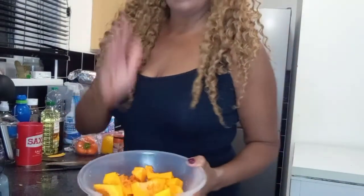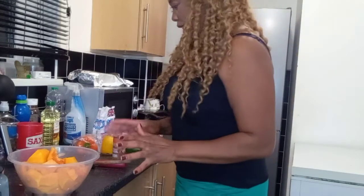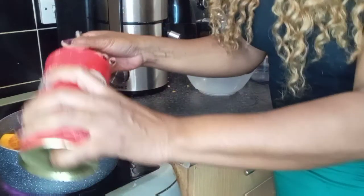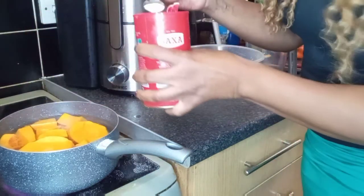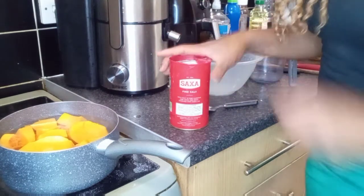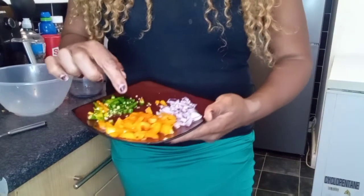I've finished peeling my butternut squash and I've got a bowl full of it. I'm going to do half savory and half sweet. I'm going to boil it in a pan. I put the butternut squash in the water and I'm just about to add about half a teaspoon of salt to cook it with. For my savory mix, I have about a quarter of sweet pepper, half a chopped red onion — you can use any onion.